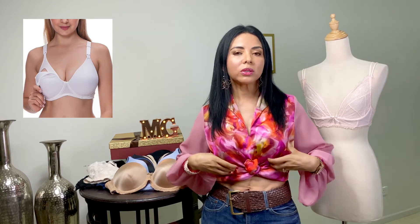No podíamos dejar por fuera el brasier de lactancia, con la copa removible para la lactancia, de tiro grueso, de banda gruesa, y confeccionado con tela antialérgica.